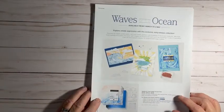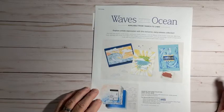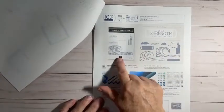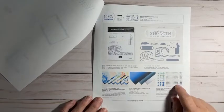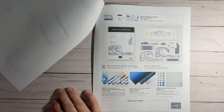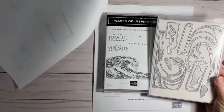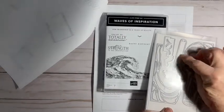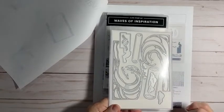We also have the Waves of Ocean collection going on right now, available from March 1st to May 2nd. It will be in the new catalog, but not all items — the stamp set and dies will be in the new catalog, but these other items are while supplies last. I can show you the stamp set and dies in person right here. You get a couple of waves, some tags, you get to cut out the pelican and birds, and there are some clouds in there too.